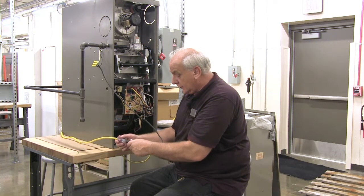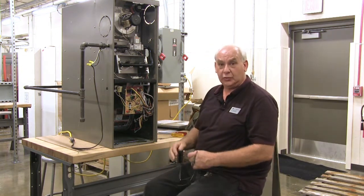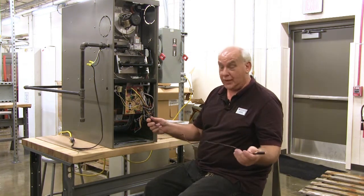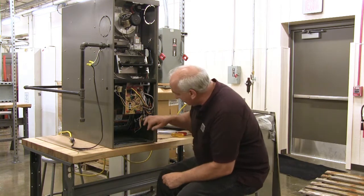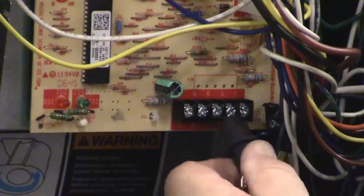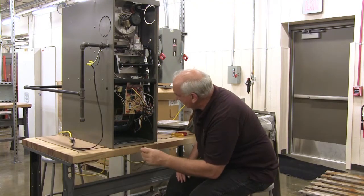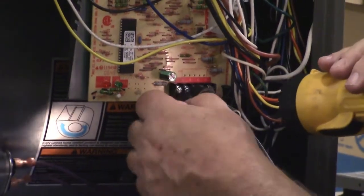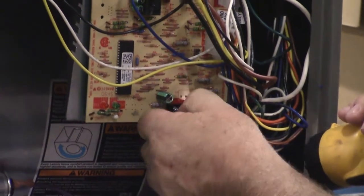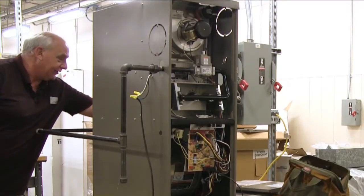We will attach the power. We could run up to the thermostat and turn it on, but we like to do it down here where we can be in control. This is a jumper wire and I'm going to hook it up to terminal R, which is my power, and I'm going to hook it up to terminal W.